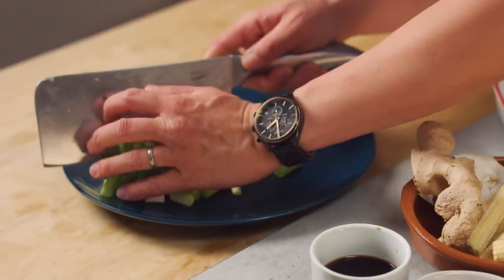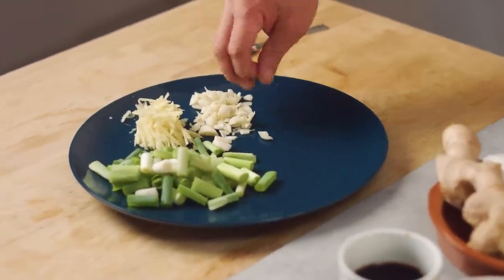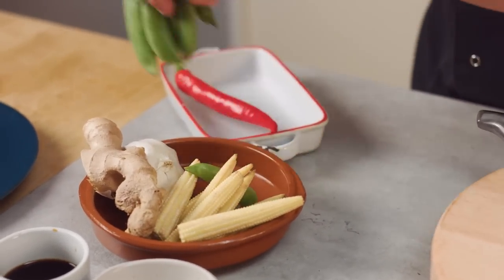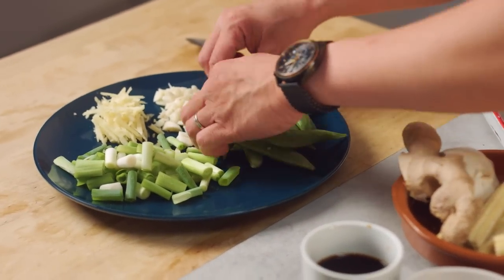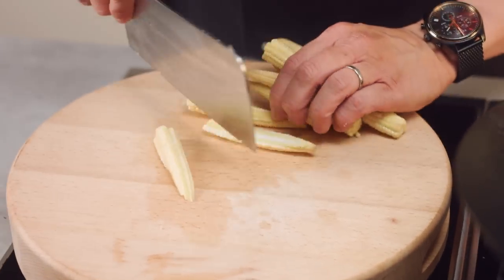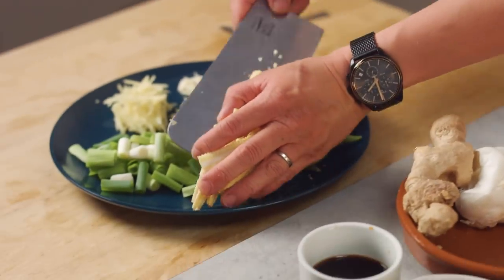I've already got some matchsticks of ginger, some garlic — just roughly sliced or chopped — so that I can flavour the oil before anything else goes in. You can put whatever veg you want in here. I've got some sugar snap peas to place on the wok clock, and then some baby corn which I'm going to slice in half. I quite like the length and shape of baby corn — it adds a nice sweet crunch.